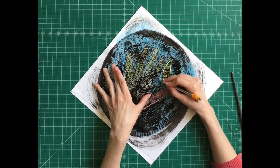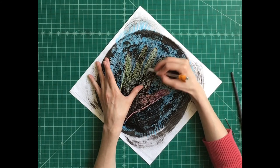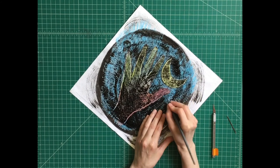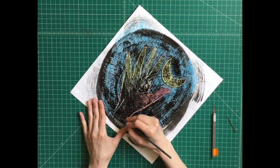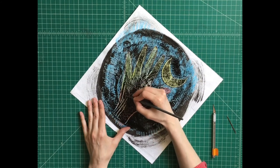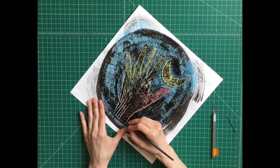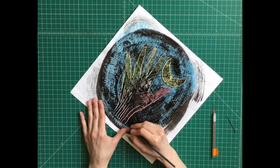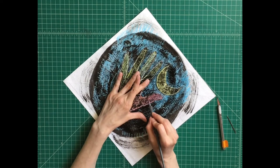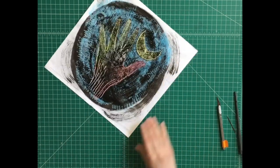Decorate your kite however you want — this is just one idea. It's kind of fun if you have ink and crayons. There's a hand. So I'm going to call that done. Now let's look at another example.